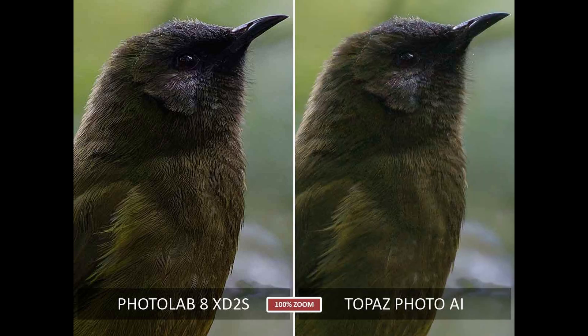Likewise, Topaz PhotoAI — one of my favourite photo enhancement applications — but measured purely in terms of noise reduction, falls short of PhotoLab 8. The image, while looking good in isolation, is slightly noisier and less detailed, and overall adopts a somewhat washed-out appearance when compared directly with the PhotoLab 8 image.